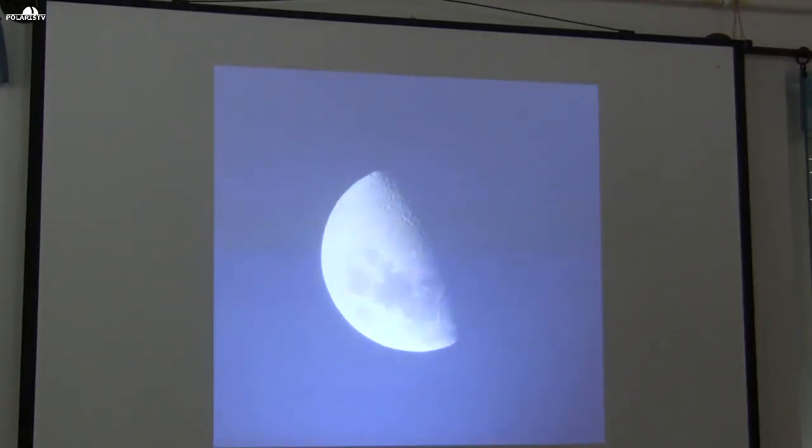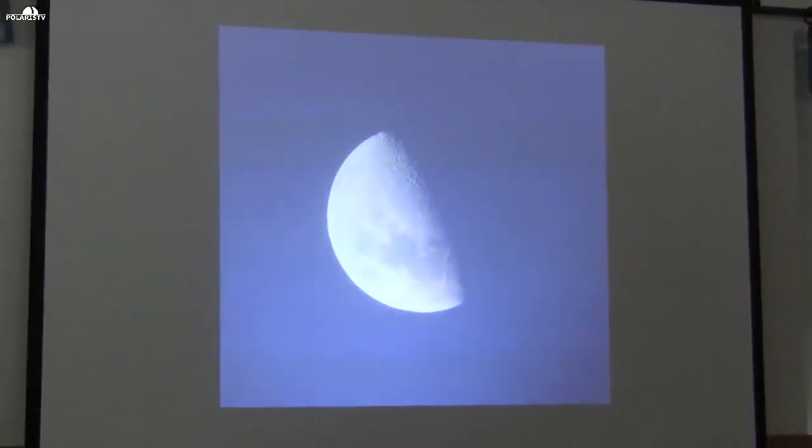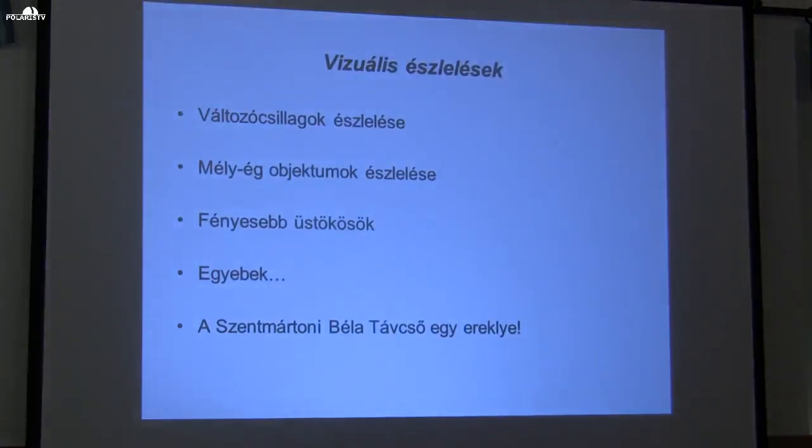And after the renovation, collimated and set up — this image was not taken at night but at two o'clock in the afternoon, showing the Moon in first quarter. That's really something. As for the visual observations currently underway — not only with my own telescope but also with this one — you'll encounter them in various attachments: variable star observations, deep-sky object observations, bright objects, brighter comets, and other things like planets and the Sun, whatever this telescope allows.